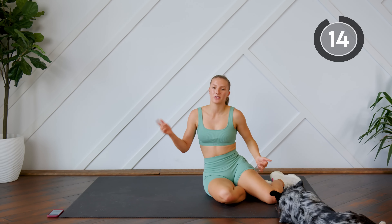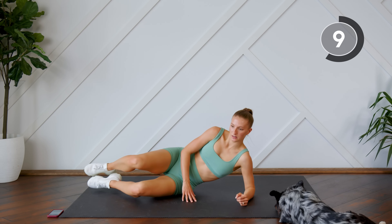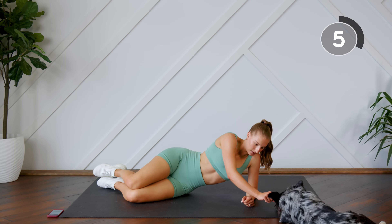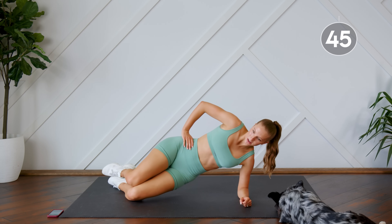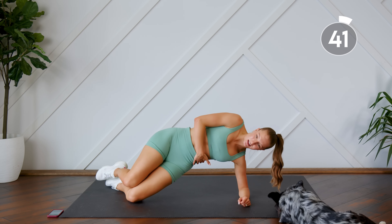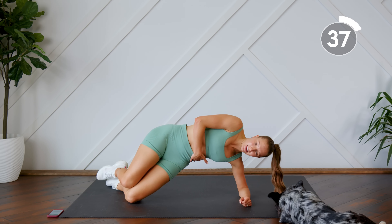Good, give yourself a 15-second rest. We're going to flip it over to the other side. Here we go. Make sure your hips are in a straight line with your upper body. You're pressing your hips up as high as they can go and squeezing that side, then just tapping the hip down to the floor before you press right back up.